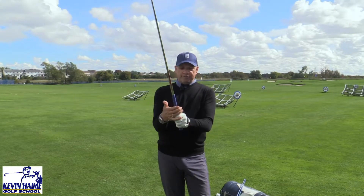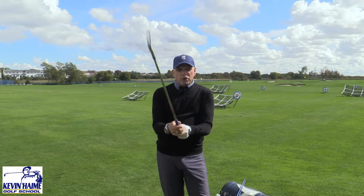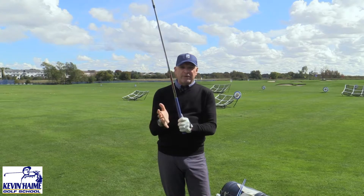Alright golfers, time for a quick tip. We got a great question on Facebook about grip pressure. I've heard that baby bird softness, the tube of toothpaste — I don't like that. I actually hold my grip about a 6 or a 7 out of 10.